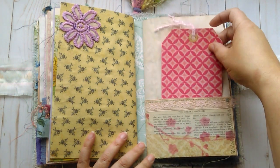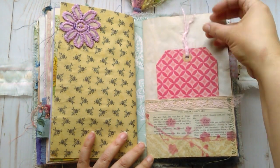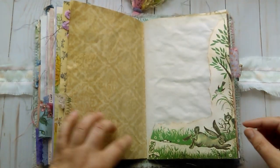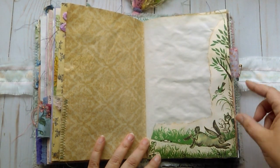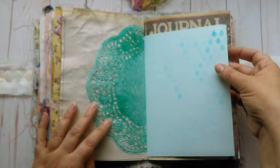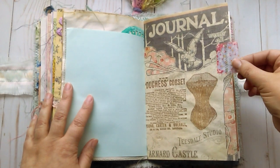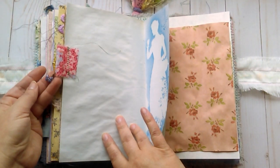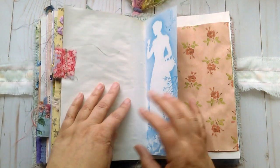Some lace, trim, and just a large tag that you can journal on and some fiber. Another vintage children's book page. Some little stenciling here — I did some raindrops for April showers. Fabric tab here with a little butterfly charm pinned on.